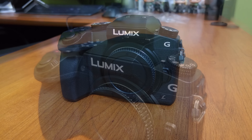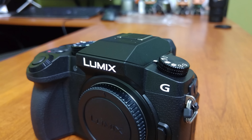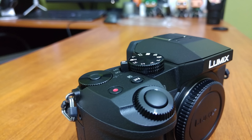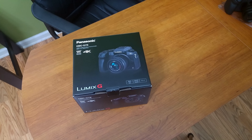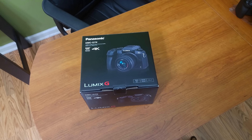4K video recording, interchangeable lenses, portability, and price make the G7 a really attractive option. I'm already extremely impressed with what Panasonic has done, and in the coming weeks I hope to really get a good feel for this camera so I can bring you guys a really solid and informed review.